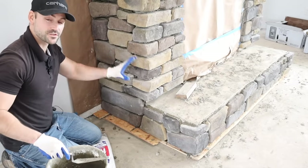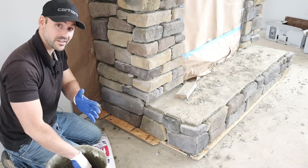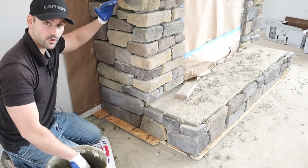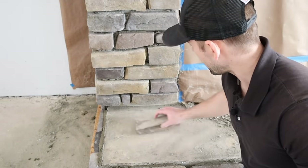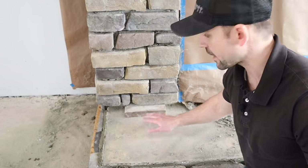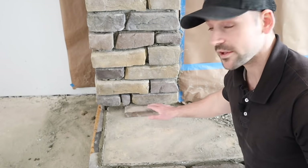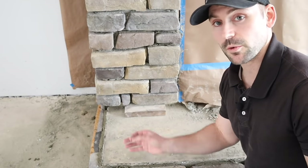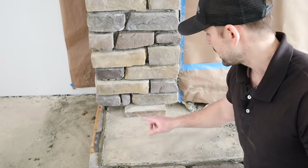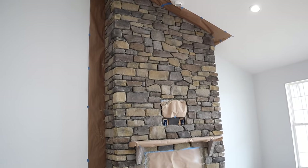All the stone is installed on the fireplace. Now I need to let it set up for at least 24 hours before I go through and point all the joints with mortar. Right where the hearth is going I lay a two-by-four block underneath where the stone lands so I know exactly where the hearth will sit — similar to the sheathing spacers on the floor, except the hearth is thicker so a two-by-four is the right size.